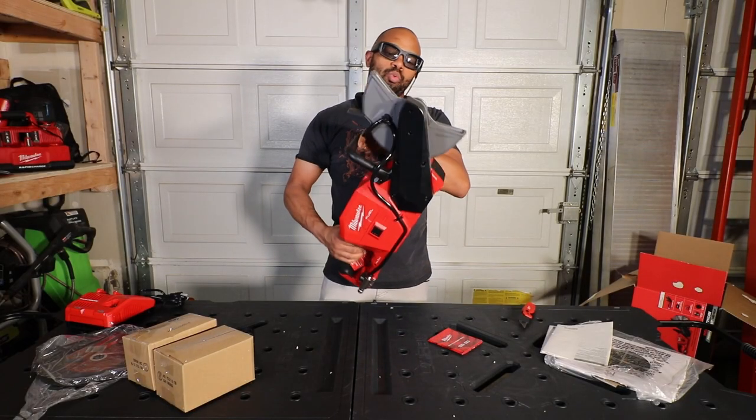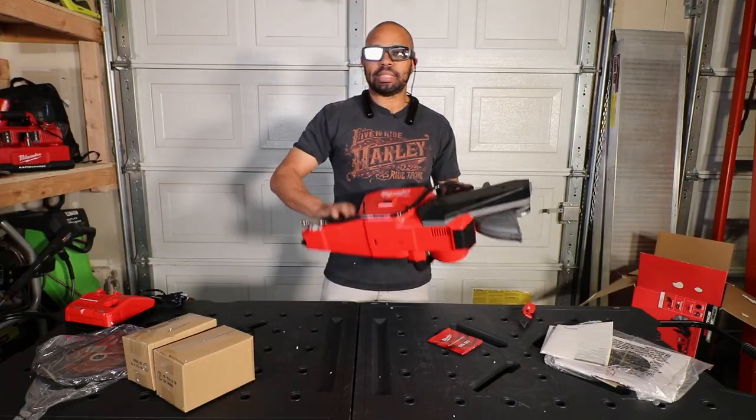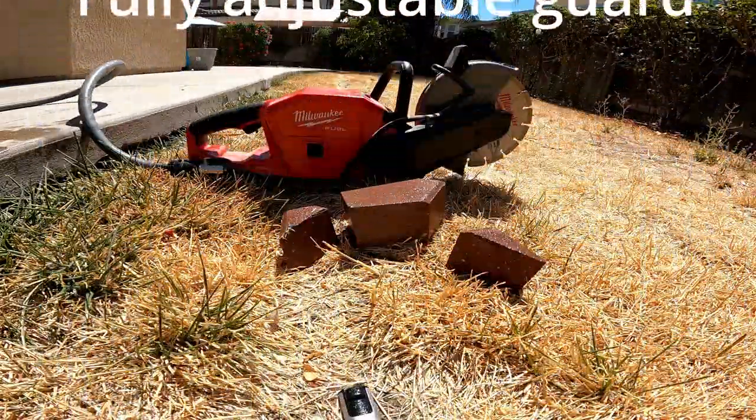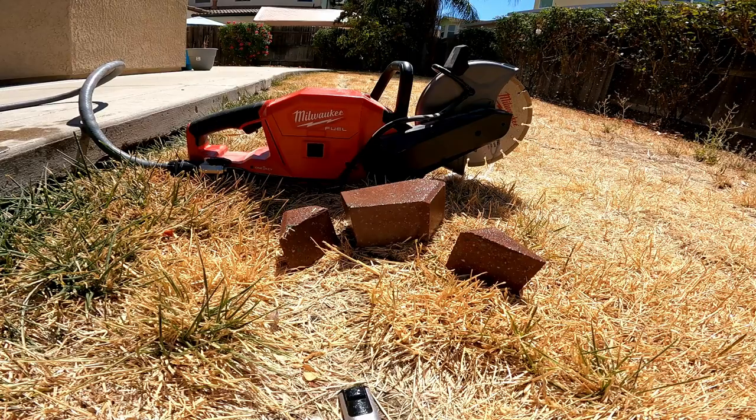So that's the Milwaukee M18 cutoff saw. Let's give it a shot.